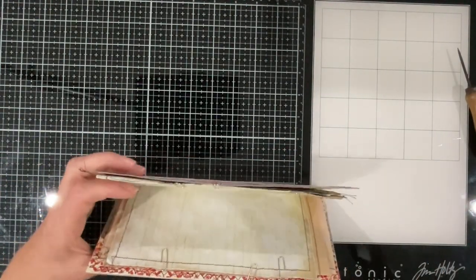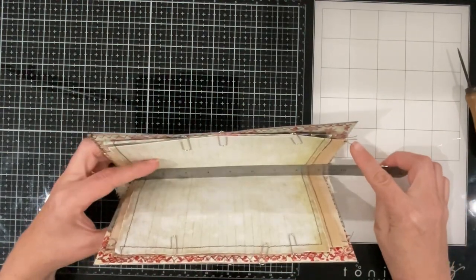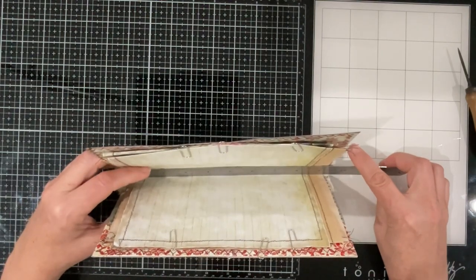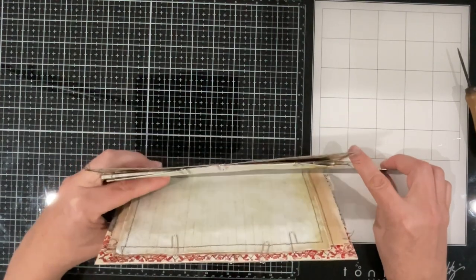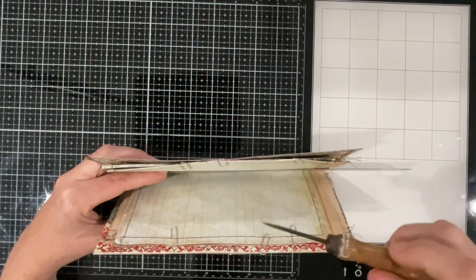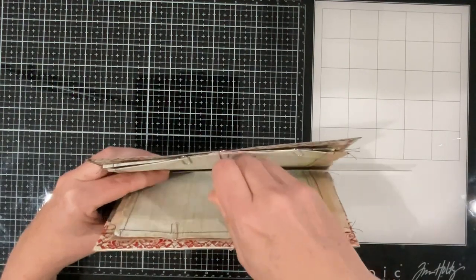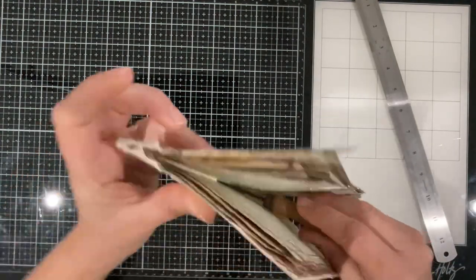Now, how tall is this to get my center? About nine, so four and a half — about there is the middle. Let's just push that through.